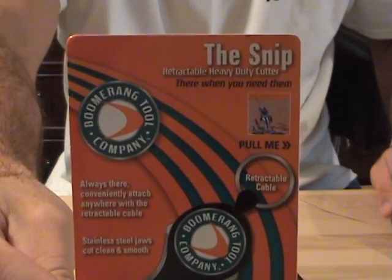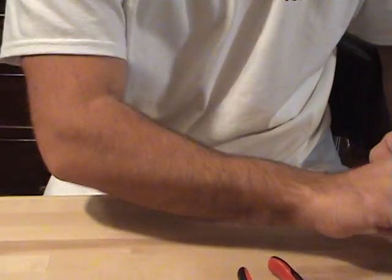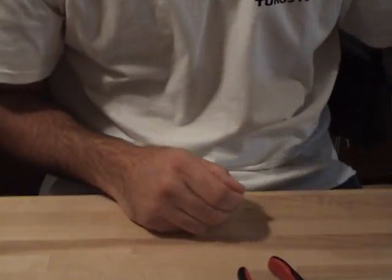Hey, what's going on guys, product review for you today. This is on the boomerang tool, the snip. Going to get back to that in a second. I'm going to show you guys what I used to use before I found that.